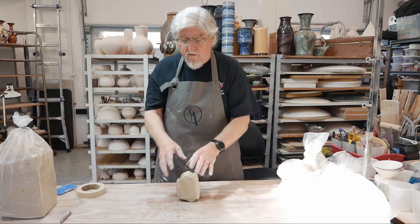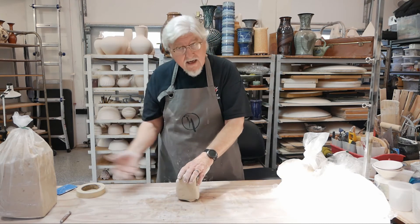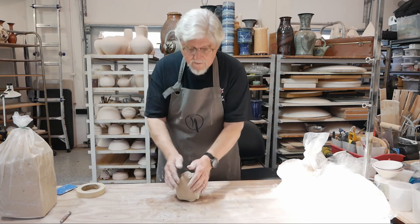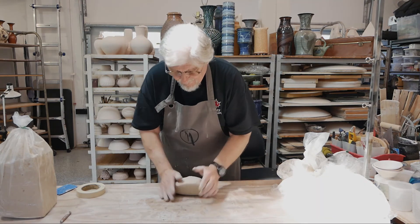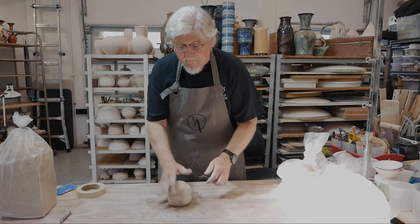If you mess up and a piece collapses, don't just squish it back together on the wheel. Take it off, wedge it up, then use it. That's why it's always a good strategy to have a whole pile of little balls of clay ready to go.